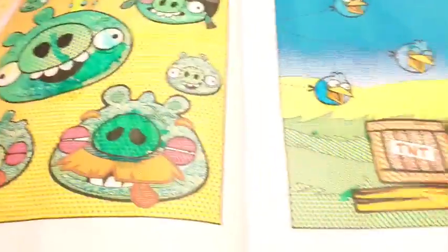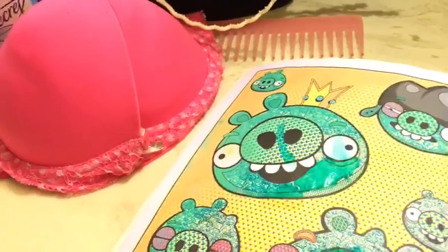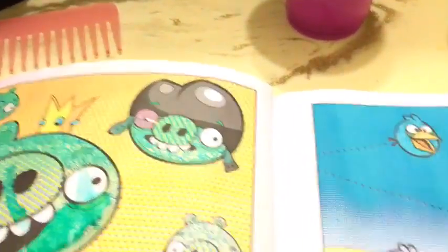Hey guys, it's me Elizabeth and I'm going to do a paint with water video. Here is my coloring book that I am going to use — of course it's Angry Birds. I have a Hello Kitty one too. What I'm going to do is show you guys how to paint with water.